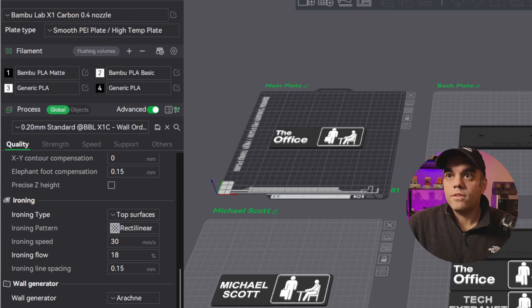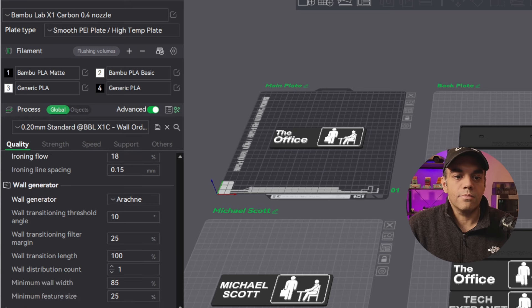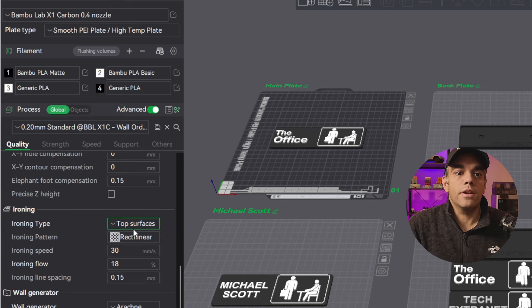...you'll notice we also have a different wall generator with the Arachne setting to fix anything tiny and small — it makes it a little better. We also change the order of the walls for higher quality. That should be about it — those are all the custom settings that are in there and ready to go.